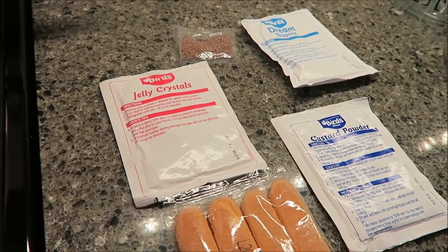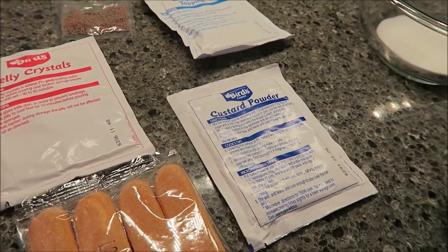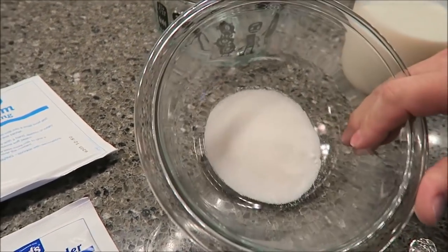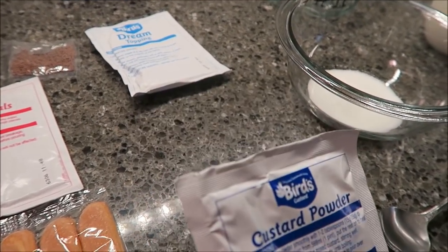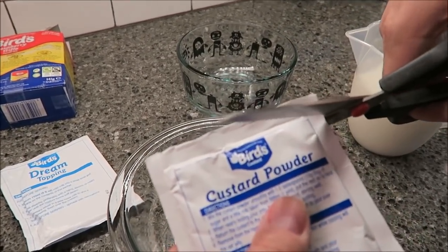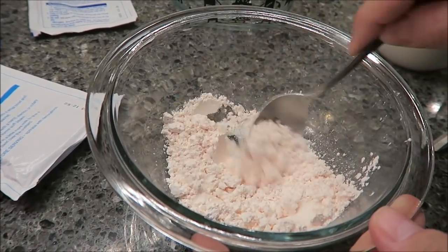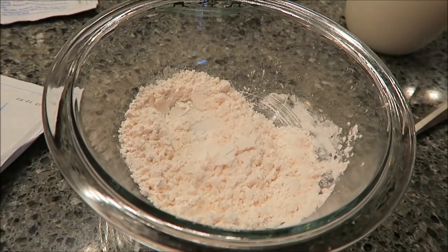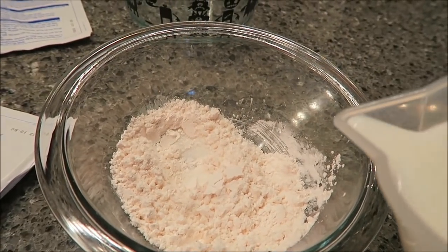So the first thing you do is you make the custard. You need the custard powder, one pint of milk — just cold milk — and then one to two tablespoons of sugar; we went ahead and did two tablespoons. You take your custard powder and put it with the sugar in the bowl, then add just a little bit of milk to make kind of a paste.